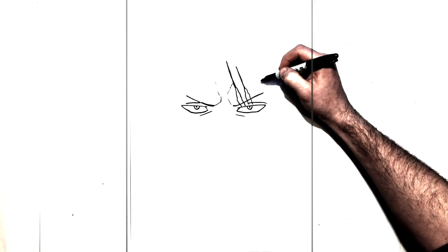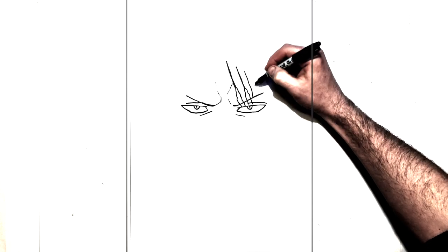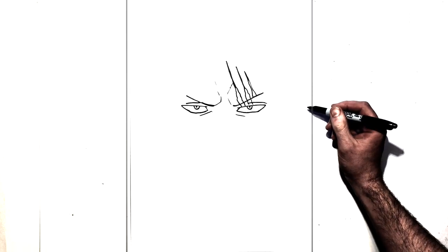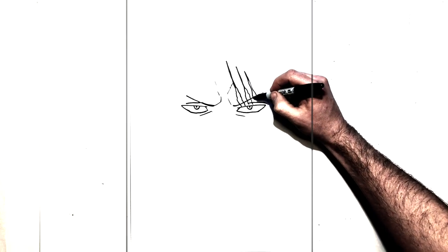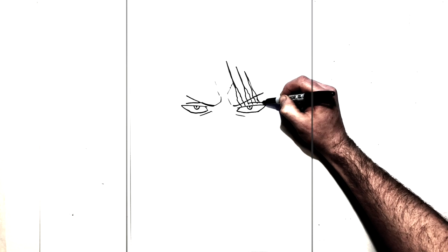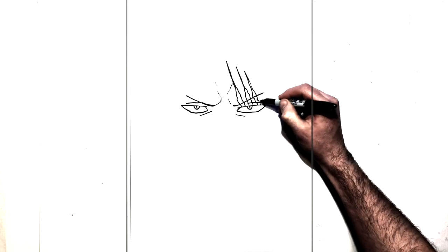The last one, real thin, just there — it's the smallest one — comes back down to here. And then this one will come down to his eyelid just there, and then down to his eye, just like that.